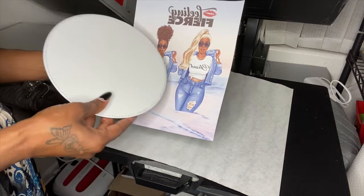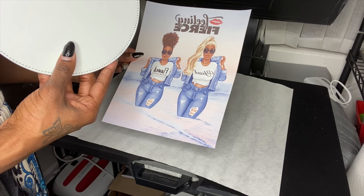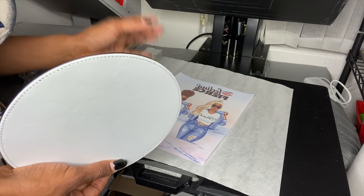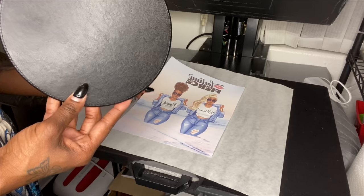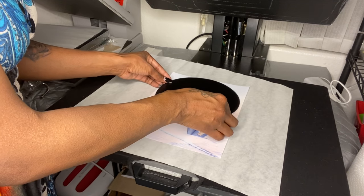I'm using 8.5 by 11 paper — specifically ASAP sublimation paper. I love the way ASAP paper works; it gives great detail. I have an Epson 7710 printer and I'm going to go ahead and size this up.